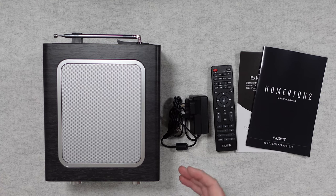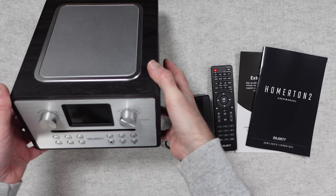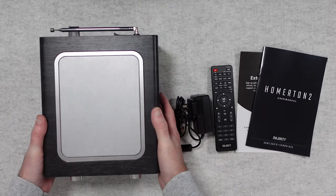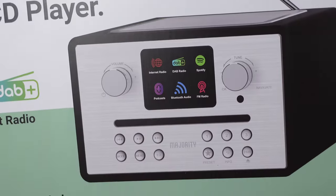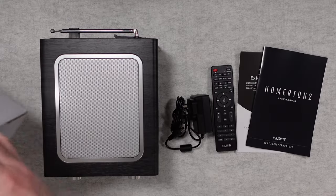Hello internet world, welcome to my review of the Majority Audio Homerton 2. This is a smart internet radio with DAB Plus and CD player. It was very kindly sent in to me free of charge by the manufacturer. No money's changed hands, they haven't asked me to say anything in particular. I'm simply sharing my opinion of this product so that you can make an informed buying decision.